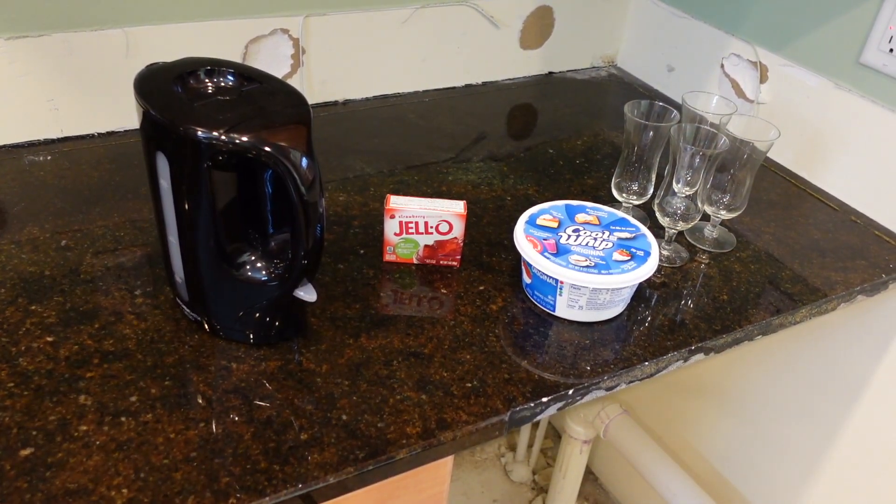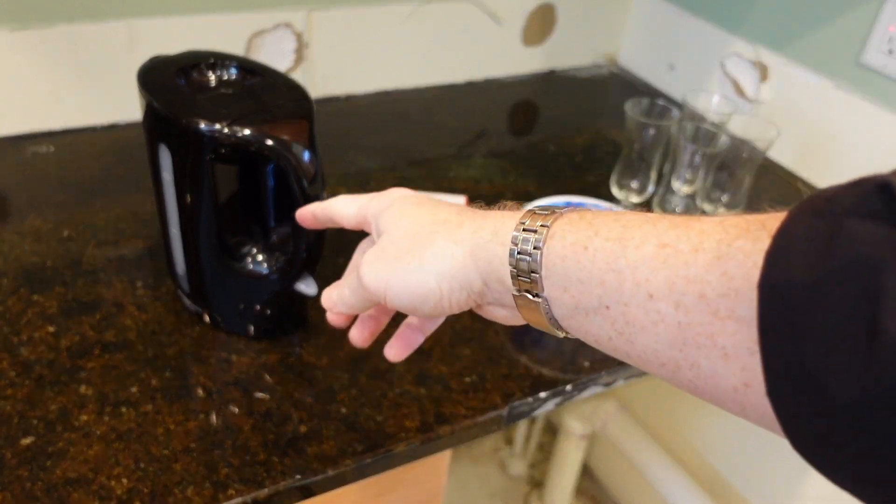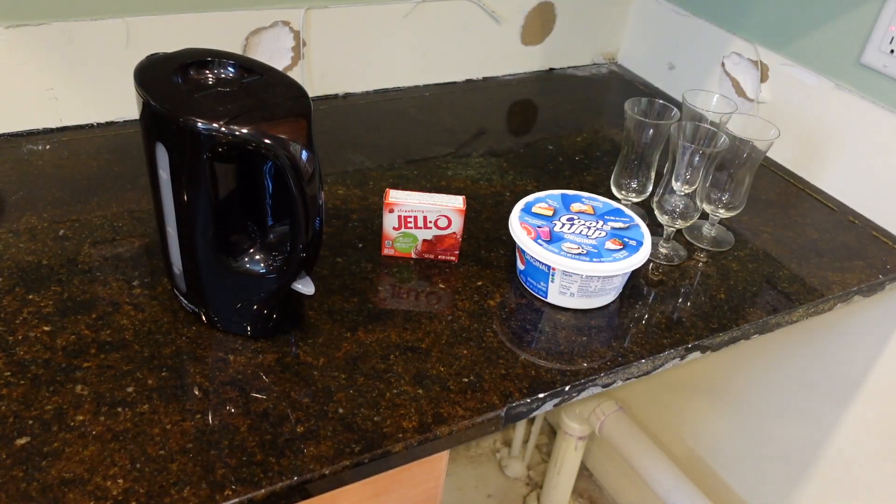Let's look at the ingredients. Jell-O involves Jell-O and water, and we're going to make it fancy with some Cool Whip.